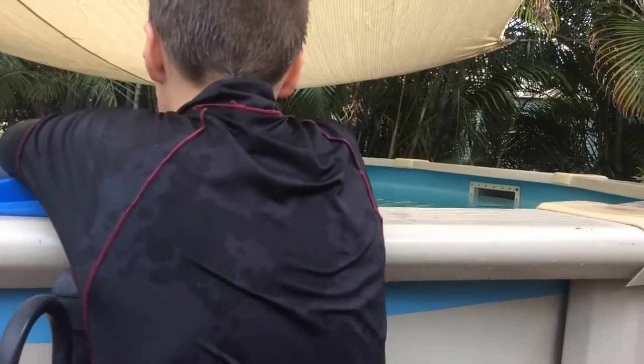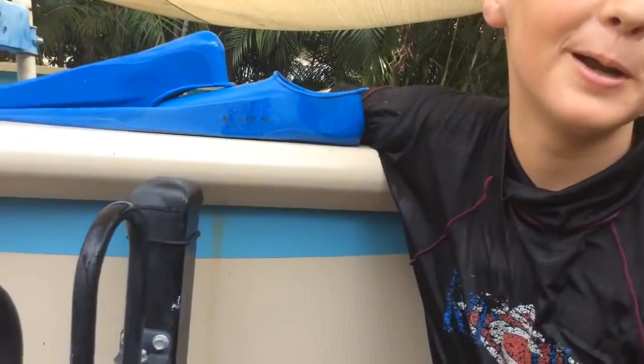Oh yeah, no. What? Hey, this bottle flipping video just turned into a swimming video.